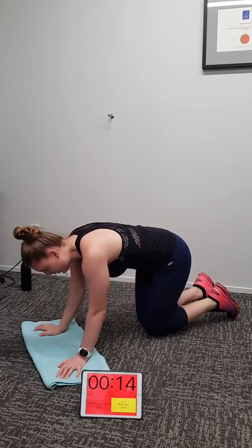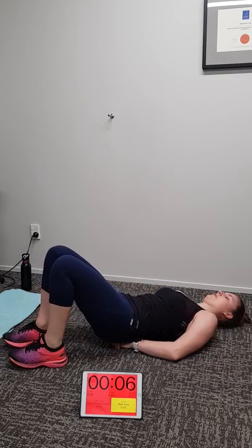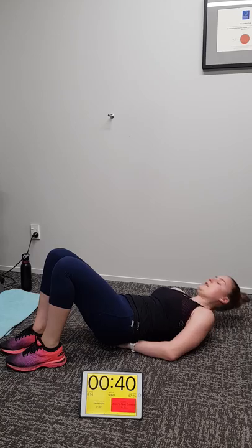Now we're going to do lying alternating leg lift for your abs. Copy Michaela perfectly. Hands under your lower back, flatten your lower back on your hands so your abs are on. Crunched up so your abs are locked on the whole time. Alternating, lifting your legs — pressure should be on your abs continuously, you never let them go for a second.